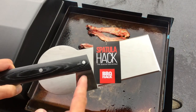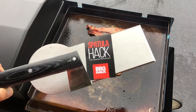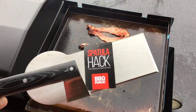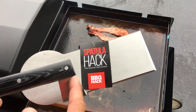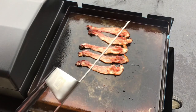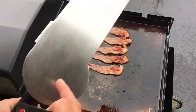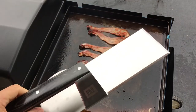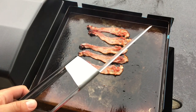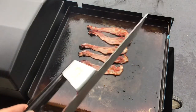Hey folks, welcome back! We're going to be taking a look at something I've never seen before — a spatula from a company called Barbecue Hack. We'll leave the link down below. This is their spatula hack and it is heavy duty — look at how thick that stainless steel is. We're going to make some quarter pound smash burgers with bacon, and the burgers are going to be cheese infused. Keep on watching!